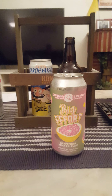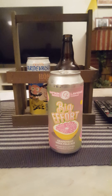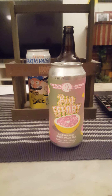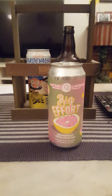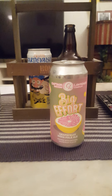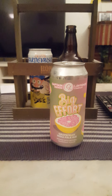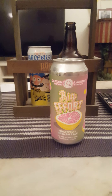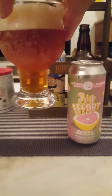Aroma — definitely grapefruit there, grapefruit on the nose, and that's basically what I'm getting. Grapefruit is a pretty dominant taste, flavor, and aroma, so no surprises there. Smells nice. With that said, let's dive in and see what we have.